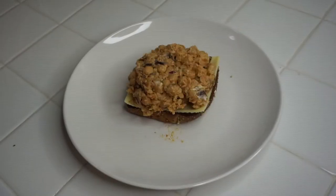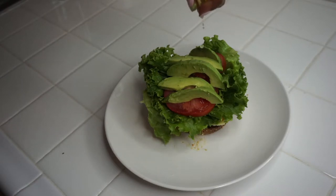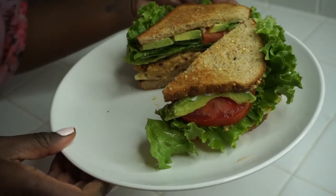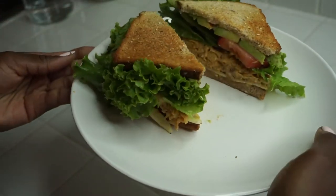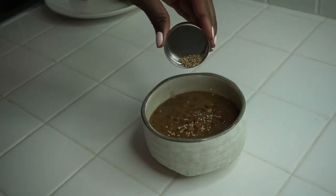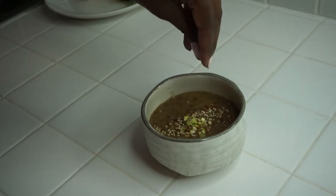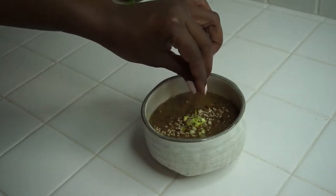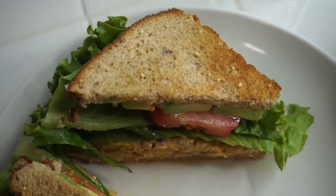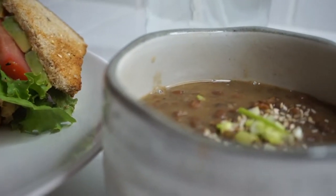Here I'm putting together my sandwich — and there you have it, a delicious chickpea sandwich! And this is our delicious lentil soup. This was so good; I decided to garnish it with some sesame seeds and some green onions. Oh my gosh, nothing more delicious than this sandwich.